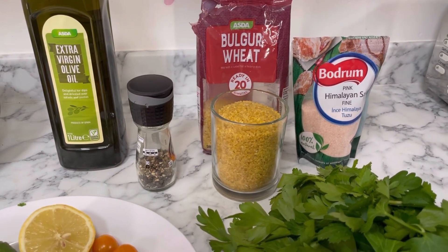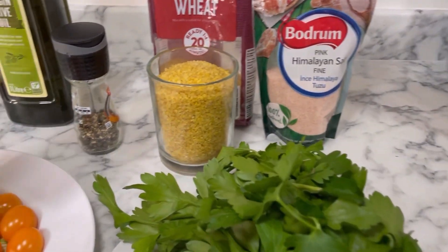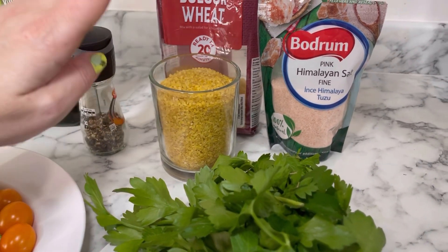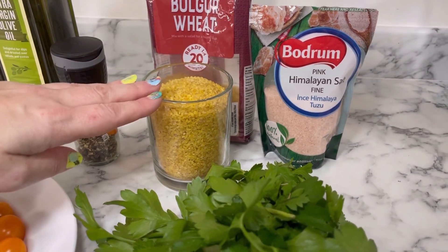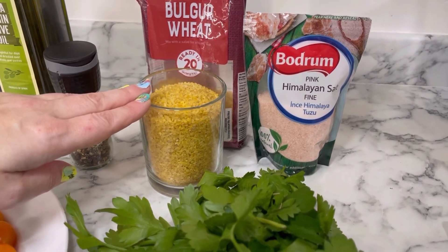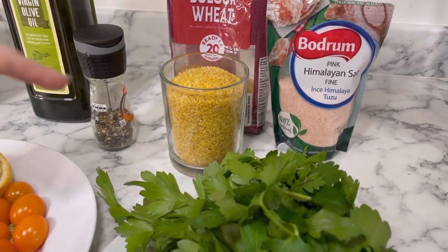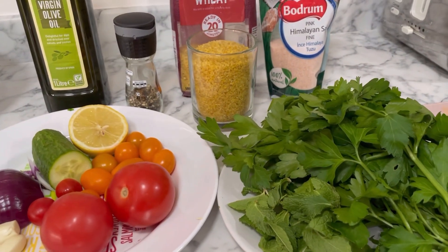It's so quick, simple, and refreshing. The longest part of the process is I'm going to heat up a pan of boiling water and tip the bulgur wheat in for 20 minutes. I like mine a little bit softer, so I normally do mine for 25 minutes. So without further ado, I'm going to get that in the pan and start chopping all the ingredients.